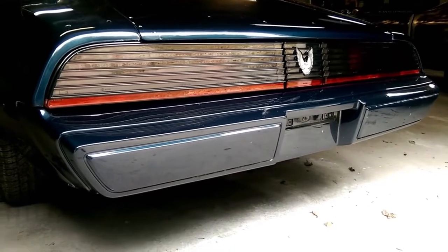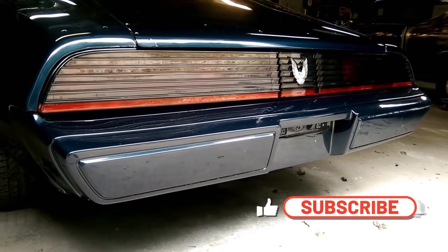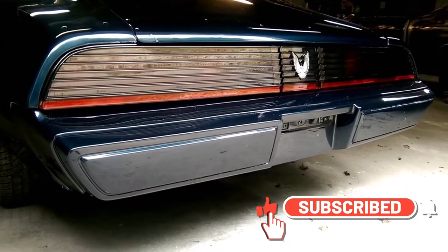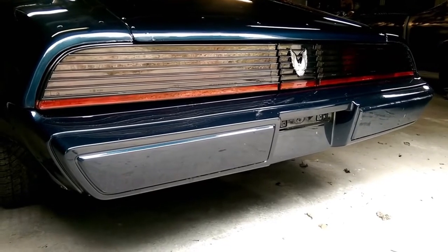If you enjoyed this video, you can check out my channel for more content. There are tons of how-to videos and all kinds of different stuff. Check it out, and if you enjoy it, subscribe — appreciate it if you do.